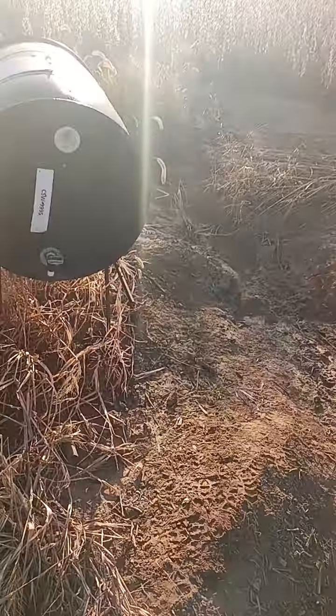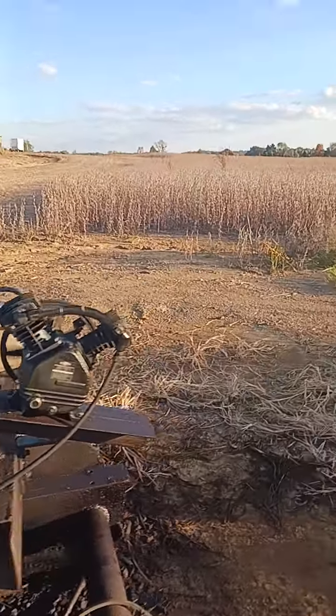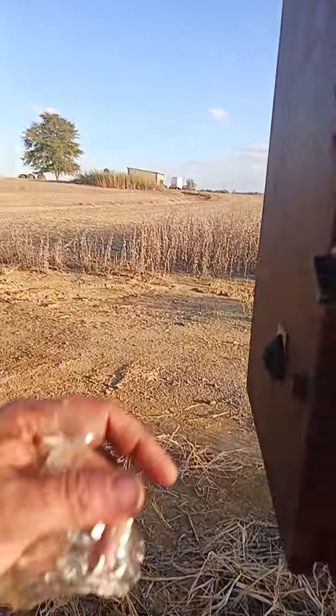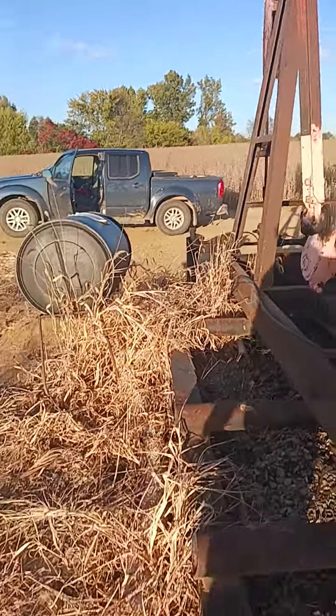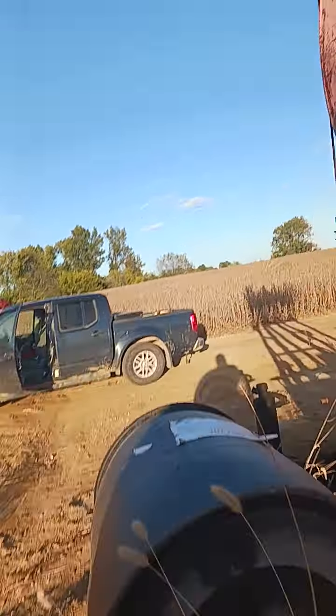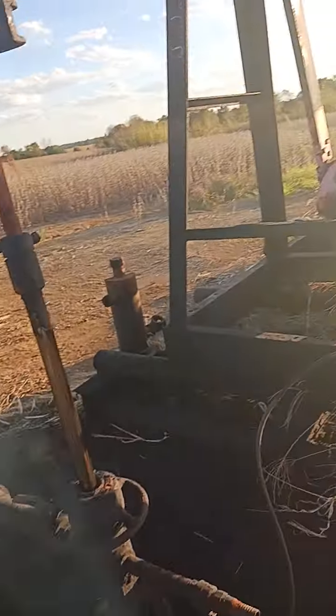I'm going to shut the well down. What's going to happen is it's going to have fluid drop out of the tubing. This well has been down for 24 hours. When I put this back on here — you saw that blow a while ago — that tells me something about what this well is doing. I want to try to get this all in the frame because I need two hands to do it.